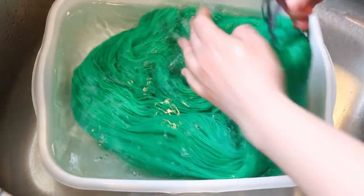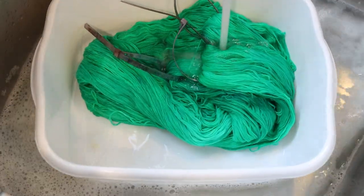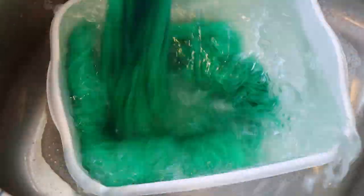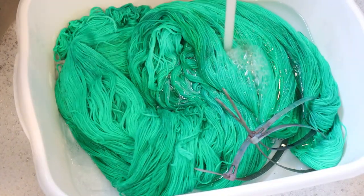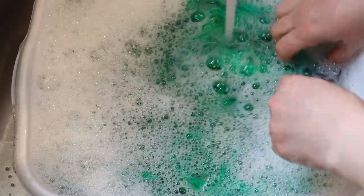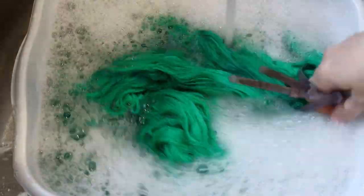The first thing you want to do is scour the yarn. Now this is a step I normally don't do, but you want to wash the yarn with some soap to try to get it to bleed as much as possible. That way you can start off by removing as much of the dye from your yarn as is physically possible.